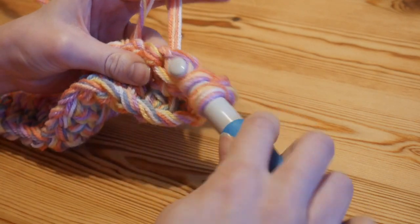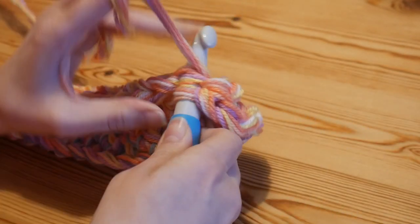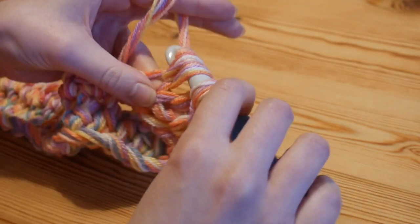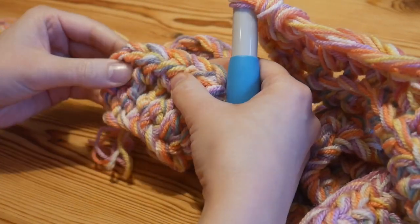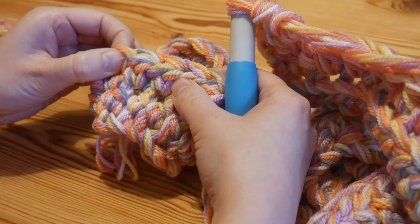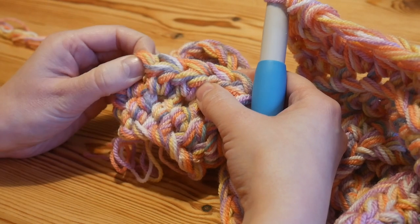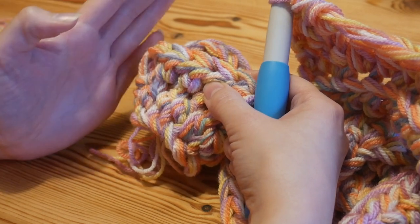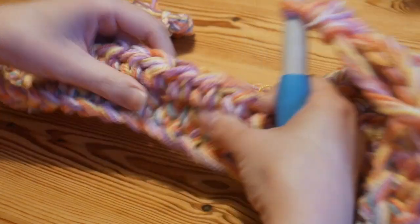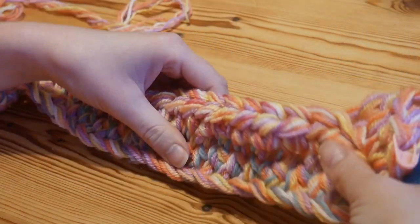This row now is the one that you repeat as many times as you need - yarn over, back loops only, yarn over and pull up, complete your stitch - and you'll work that all the way across again. You will literally keep doing that over and over again. Into your final stitch every time - mark the top of that final stitch each time and you should have perfectly straight edges and a beautiful finished blanket.